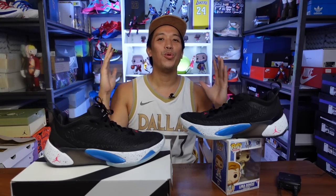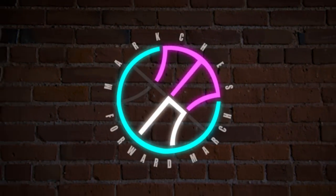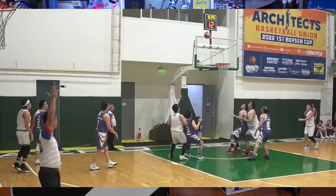Hello everyone, Mark Chess here. Welcome to the channel. For today's video, I'll be giving you my performance review of the all-new Luka 1. I'm fortunate enough to get an early pair and I was able to wear them for a couple of days, testing them out before putting out this video, and I'm ready to give my thoughts on the sneakers.